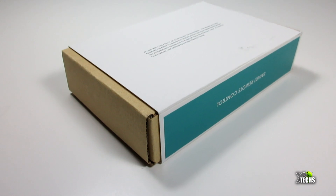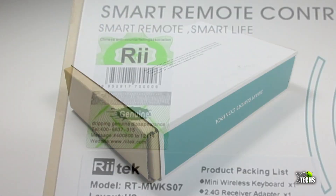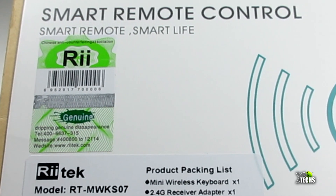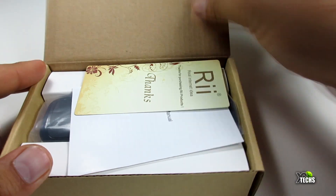The box is very nicely put together. You can see it all around — it has very little marking on it. It does have a little sticker on it that will tell you that this is the genuine remote, the actual legit device.